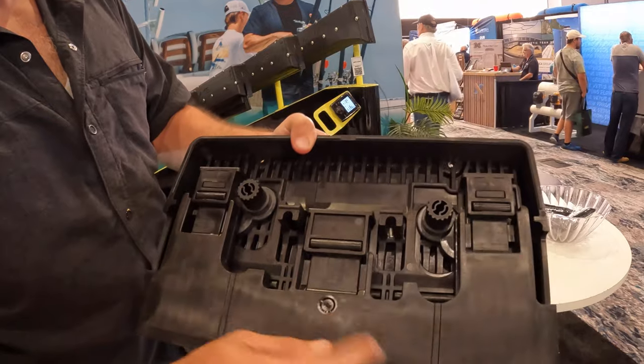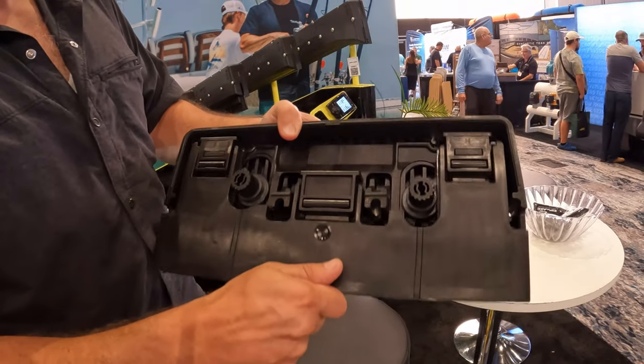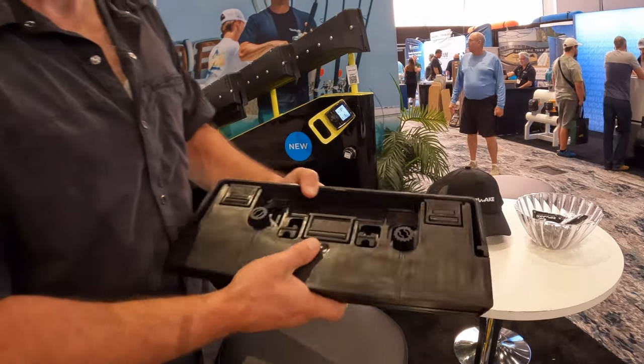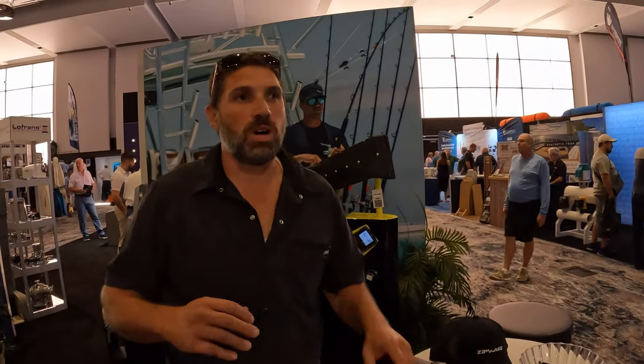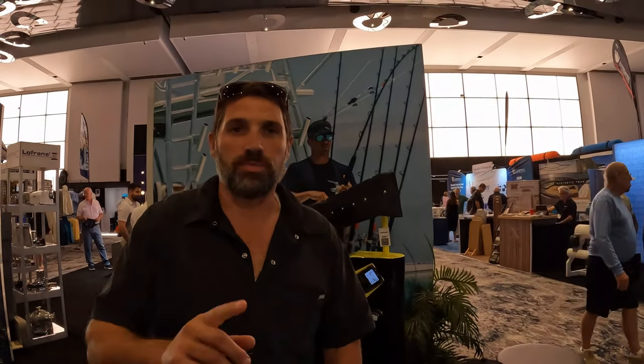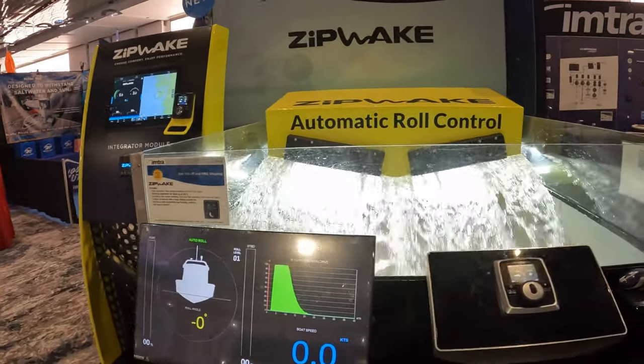Super heavy-duty, and if you notice, it's all a composite — some sort of hardcore plastic that's not going to rust, corrode, or rot away. And here in a second, we have a display over here on the water that shows you how it actually works, and I'll show you that here in just a second. So here we are on the Zipwake simulator machine, so you can see how this works.